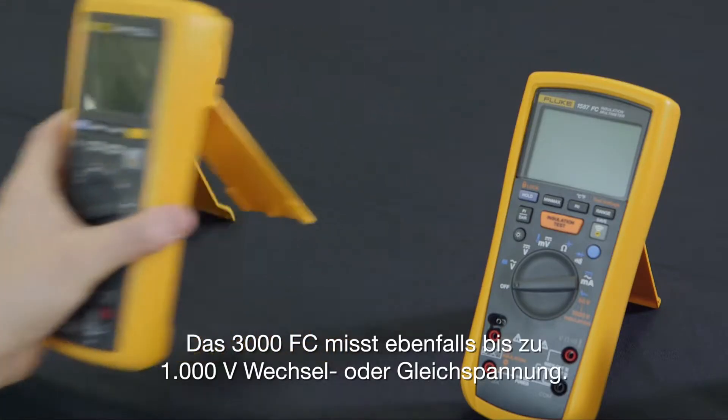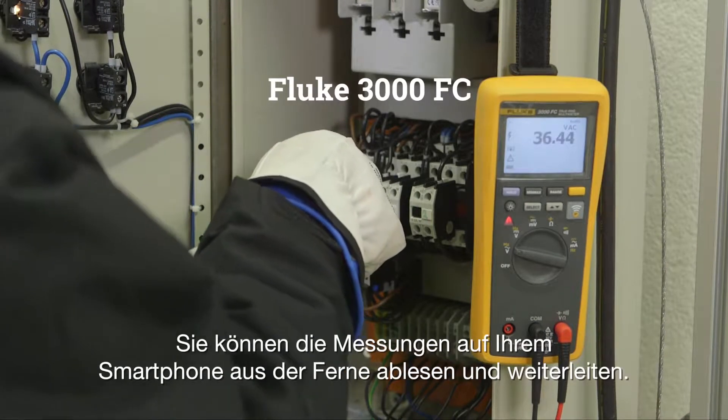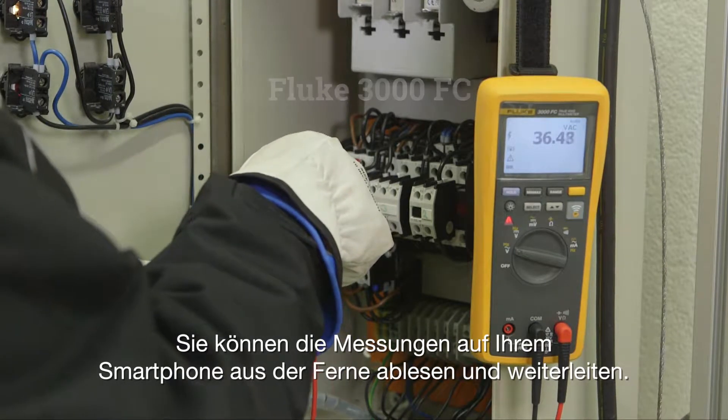The 3000 FC also measures up to 1000 volts AC or DC, and you can remotely read and share measurements on your smartphone.